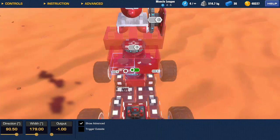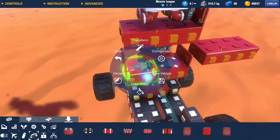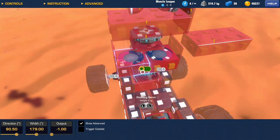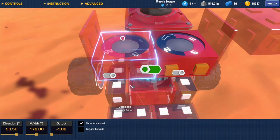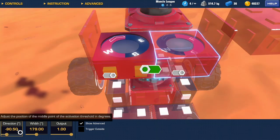The compass on the left is set to a direction of 90.5, a width of 79.0, and has an output of negative 1. And the second compass over here has a negative direction of the same number, the same width, and the output is positive 1. And it's on the right.